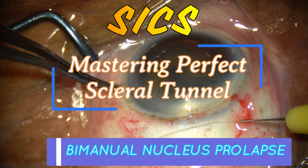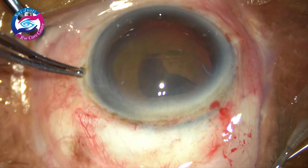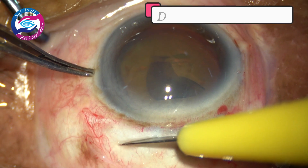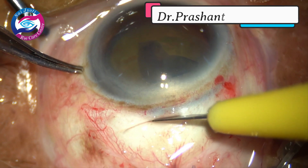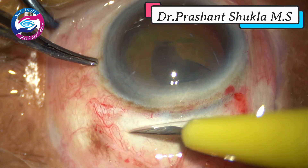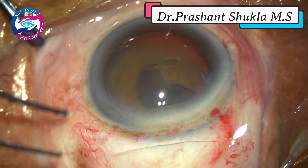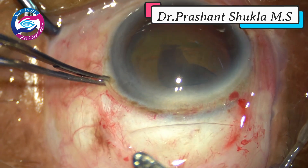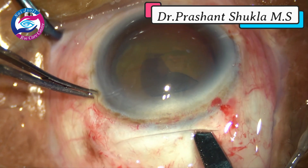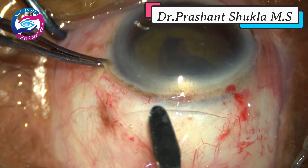Hello and welcome to the channel. Today I am here with a new set of video presentations in which I have come up with four video presentations demonstrating the art of making a scleral tunnel and the bimanual way of prolapsing the nucleus out of the capsular bag. This is Dr. Prashant Shukla and today I am going to demonstrate a few problems which I encountered in my early days while learning SICS.